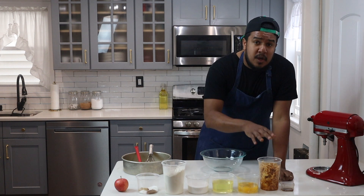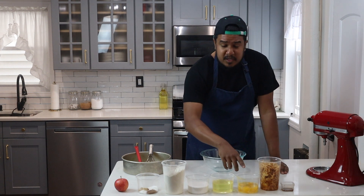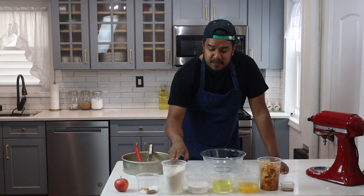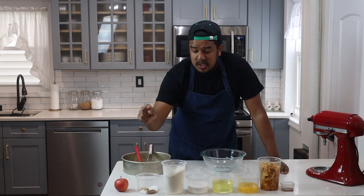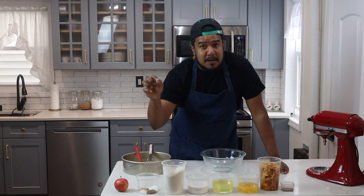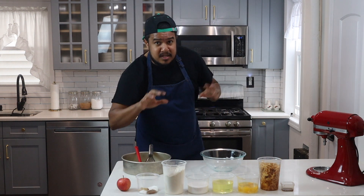You'll be needing vanilla, apples which are peeled and grated with a box grater, eggs, canola oil, white sugar, flour, cinnamon, salt, ginger, nutmeg, and baking powder. And you'll need an extra apple to decorate the top of your cake.